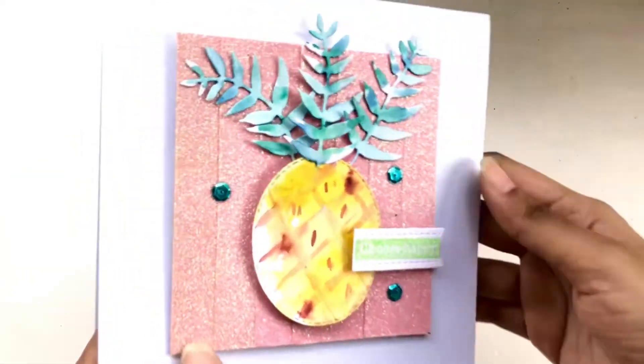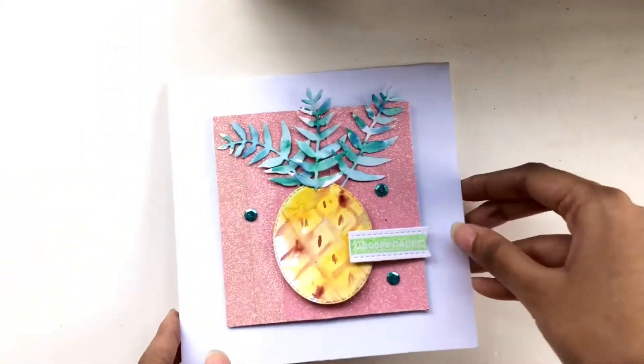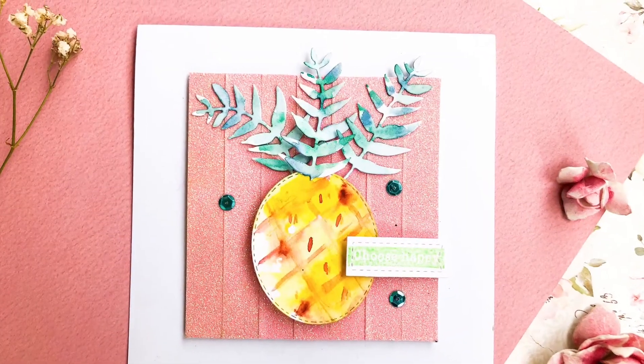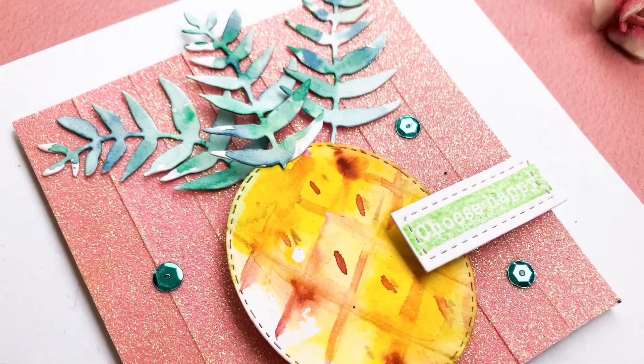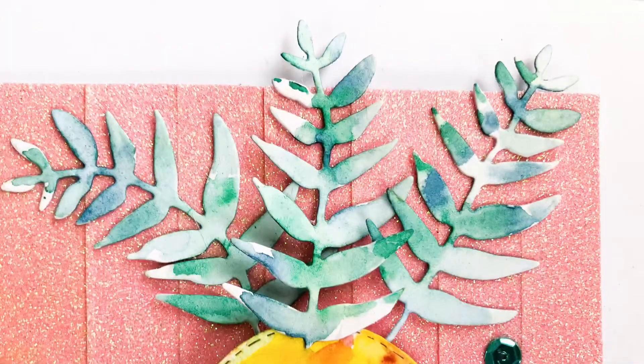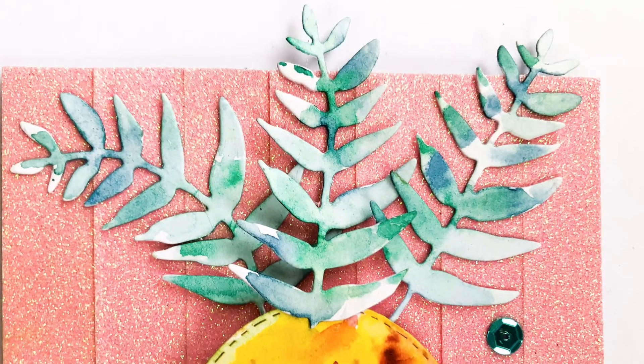Here's the final look of the card. I hope you enjoyed today's video — if you did, please give this video a thumbs up and subscribe to my channel. Thank you so much for watching, and please remember to enter the giveaway for your chance to win some prizes!